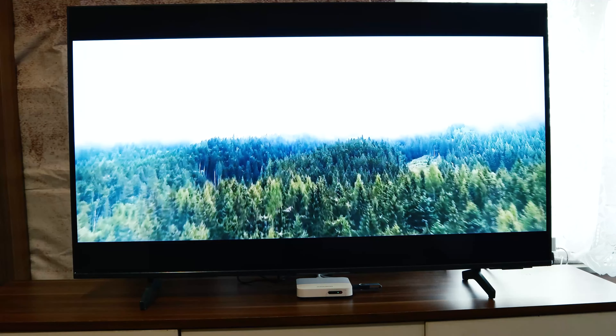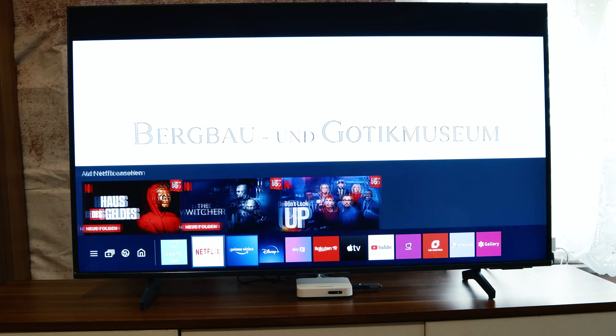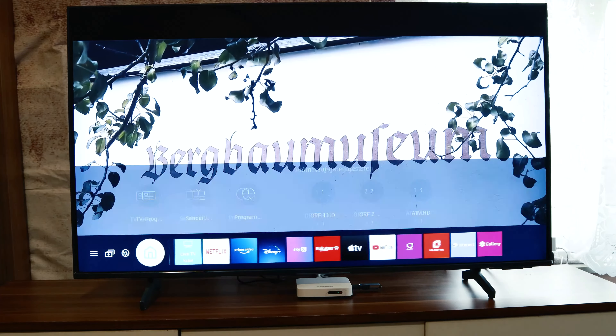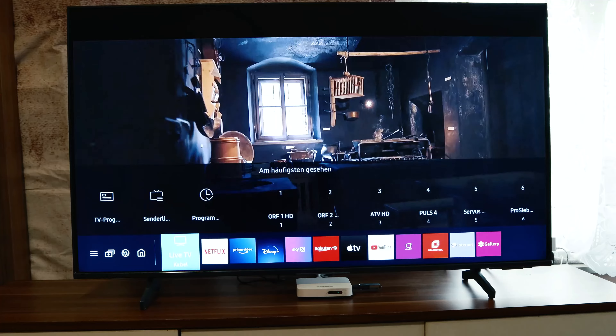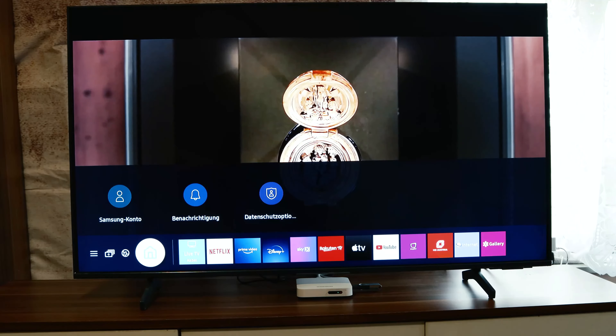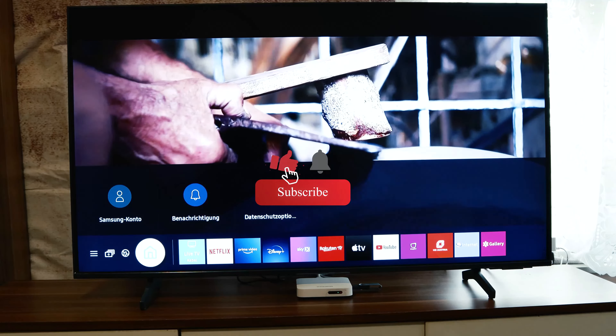Now we will test it. When we go to our menu you can see Samsung TV Plus is removed — it's disabled. It's very very easy. Thanks for watching, don't forget to subscribe to our channel. Samsung TV Hacks says thank you for watching and goodbye.